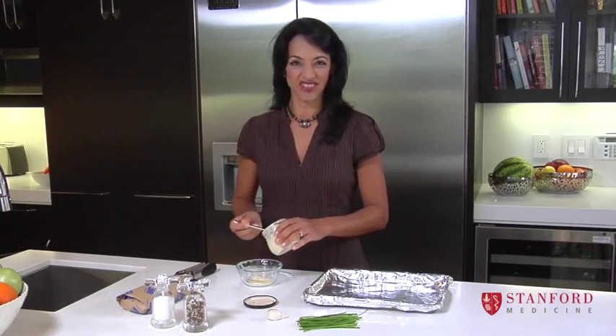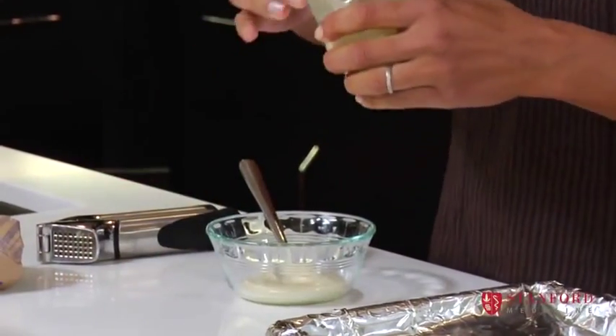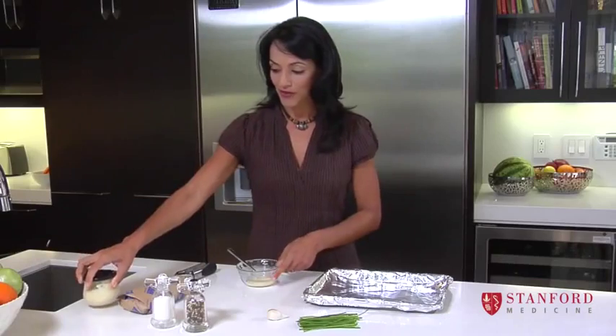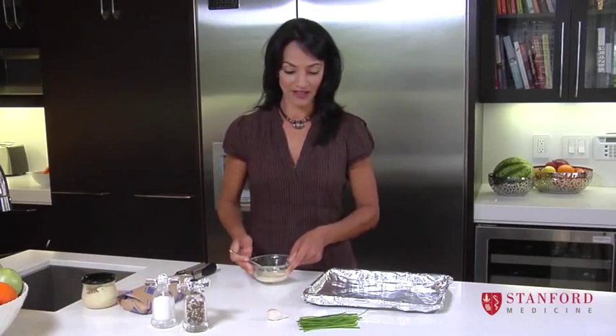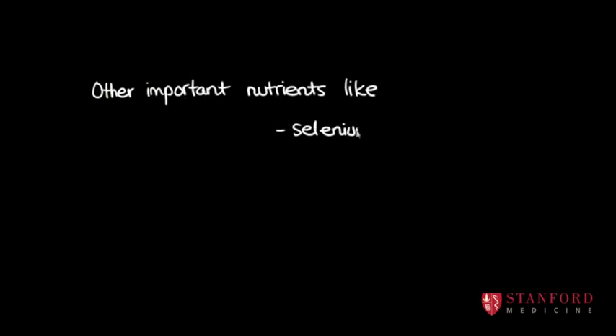One good way to get that fishy taste out is to put a little bit of a marinade on top that has some nice flavors in it. I'm using a tiny bit of mayonnaise, and then a bit of garlic, because garlic is a good way to get rid of that fishy odor that some fish can have, and then they end up actually liking it.